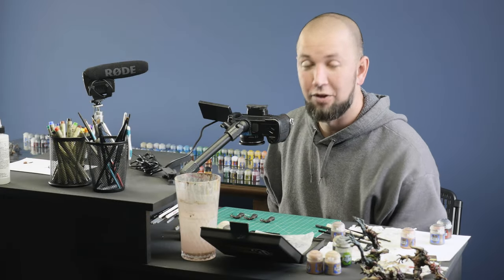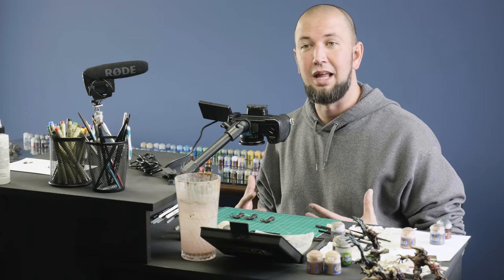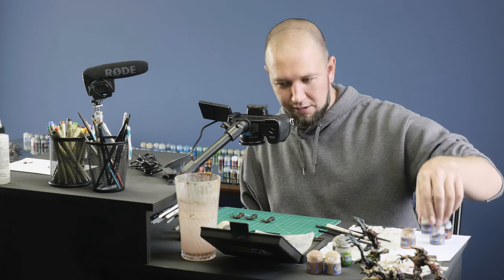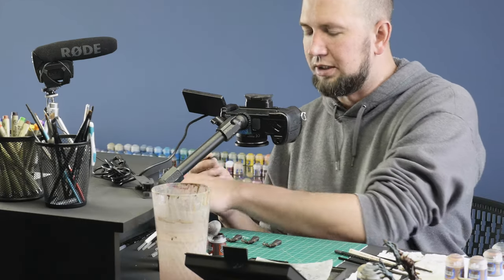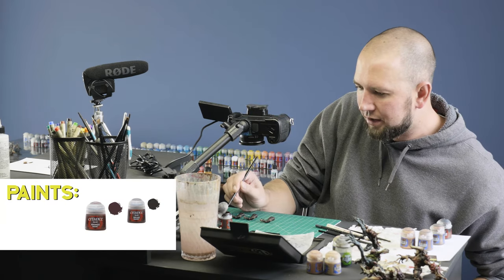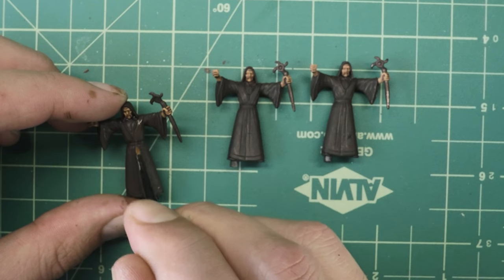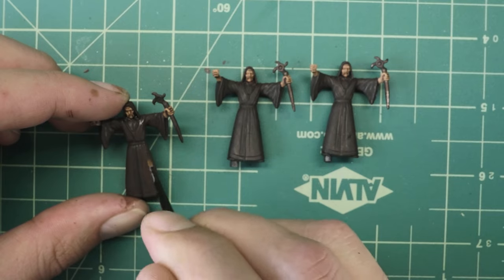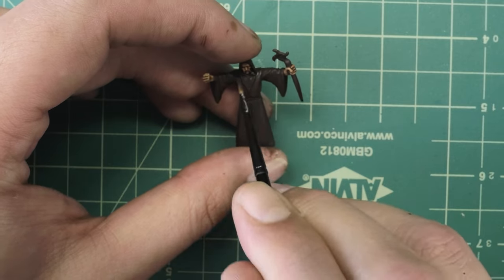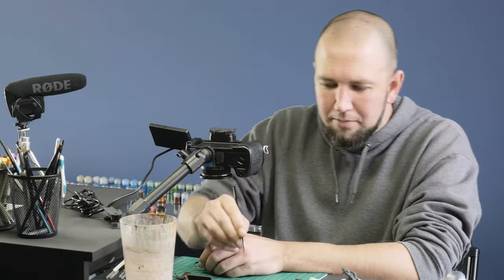We're back — the wash has dried. We can actually see a little bit more detail in the models now. It's time to start layering over top of these details. I'm going to start with the cloak using the small layer brush from Citadel, using a one-to-one mixture of Rhinox Hide and Dryad Bark, painting the raised areas of the cloak and being sure not to get it in the recesses. I'm not getting much contrast with this color, but I'll go ahead and finish and smooth out some spots where the wash puddled up underneath.